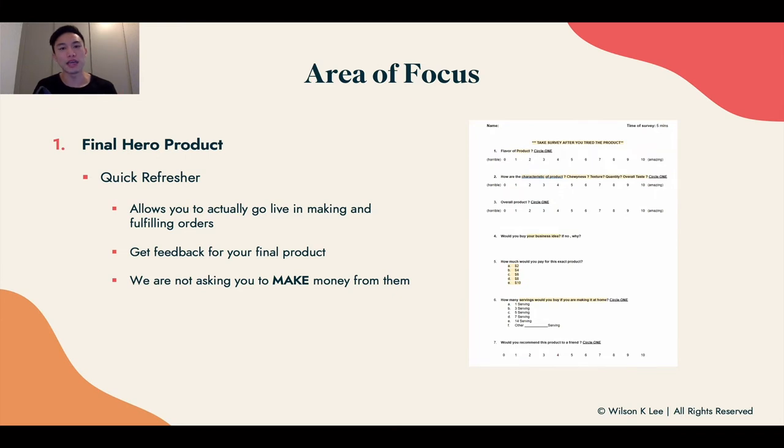At this point, we're not telling you to make money or profit from your friends and family, because you're getting feedback and very valuable insight from them. Calculate this as part of your R&D costs — your research and development costs. You can sell the product to them at cost, just tell them you want to cover your costs, or if you're financially able to, just give them the product.